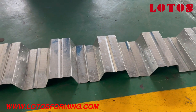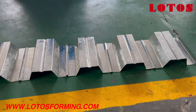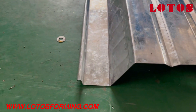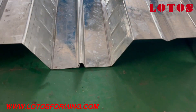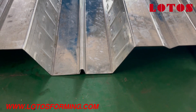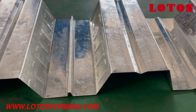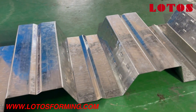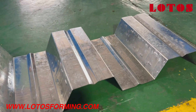3-inch composite decking floor, like this. We can see the left hook and the right side of the hook — can connect it in this way. 3-inch decking floor for construction.